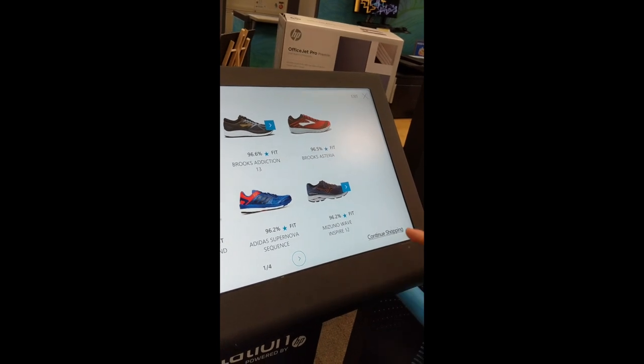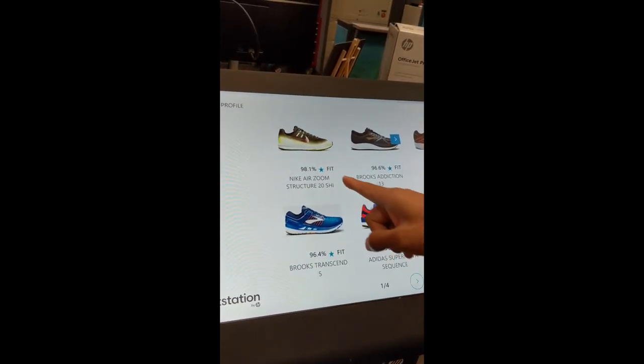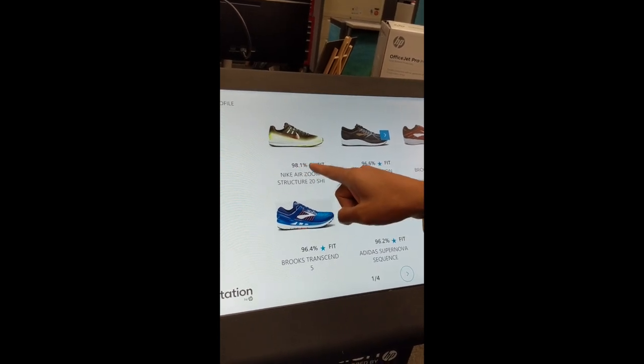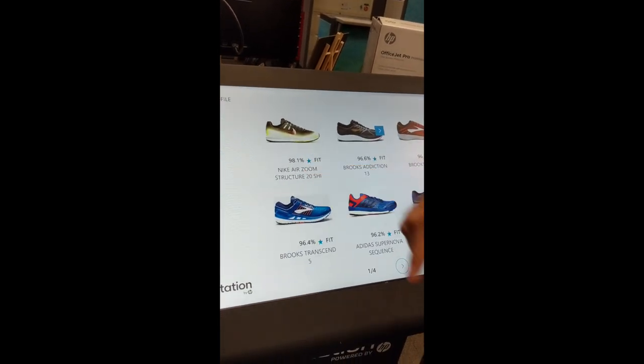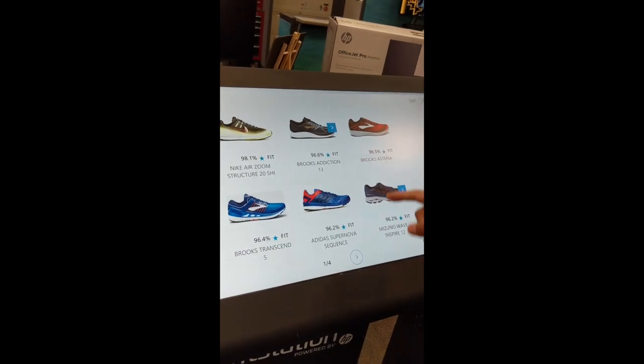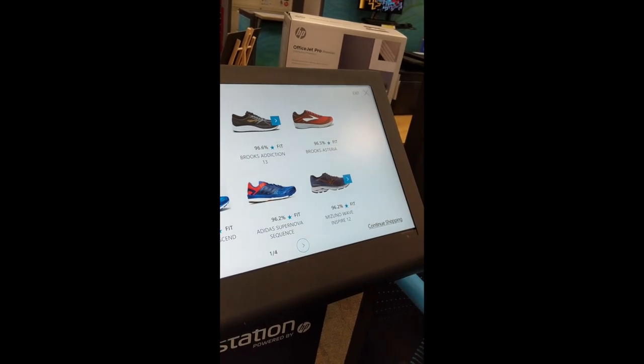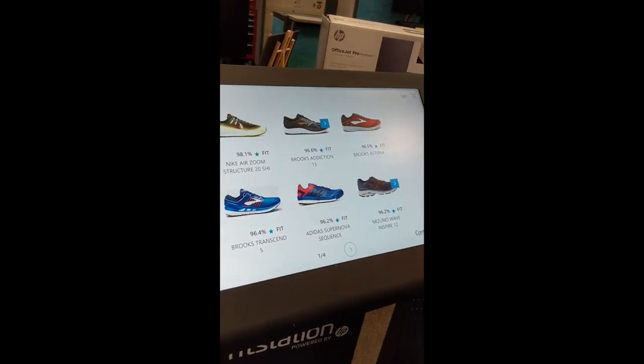So now, as you can see, this represents our confidence in the fit. We feel 98.1% confident that this will be a good shoe for you. There's a Nike Air Zoom, Brooks, Adidas, Mizuno — and anything about 70% typically tends to be really good and comfortable in our experience.